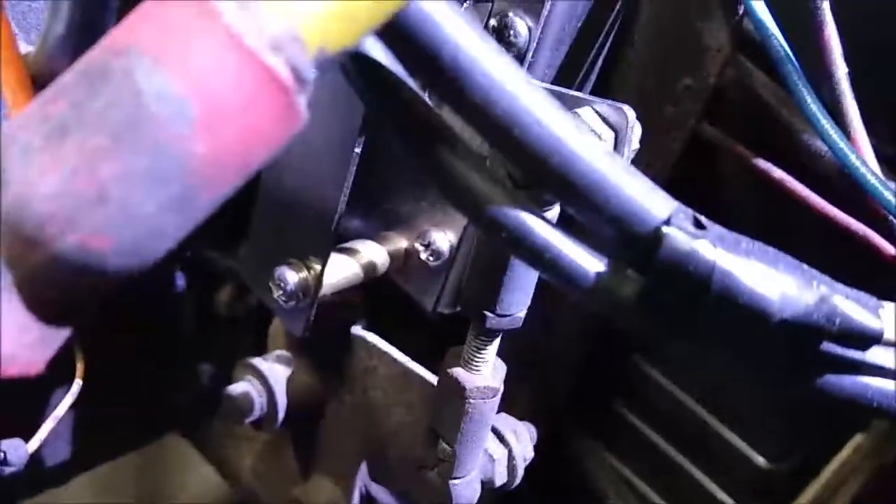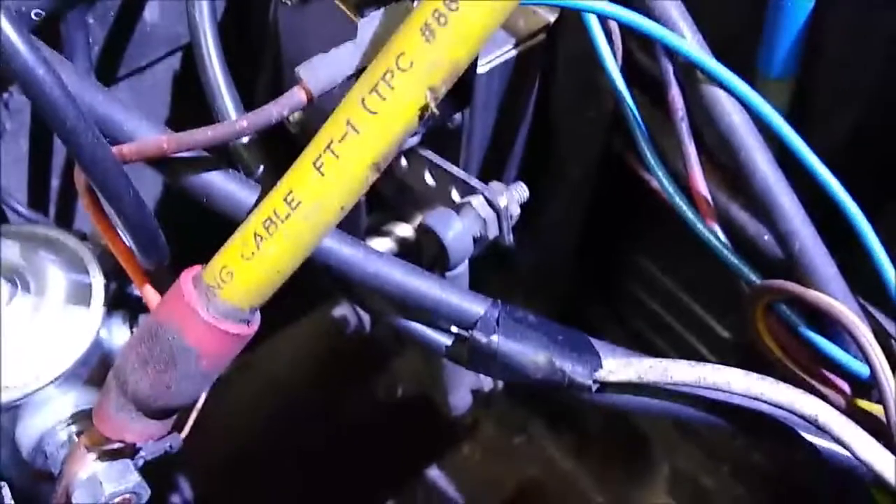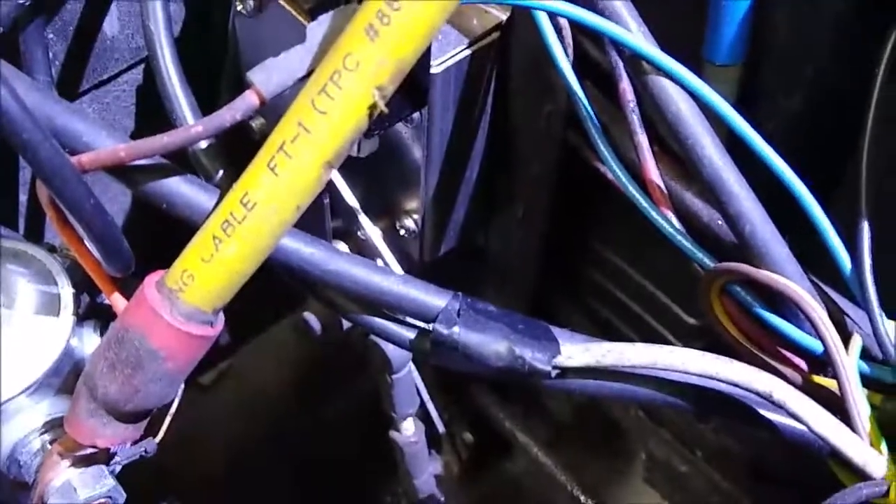It also connects to the forward and reverse switch, which is right here. Installation is a little tricky — the screws are in the back and you can't get a screwdriver in there cleanly, so you have to fiddle around. There are two screws up top and one screw down below.